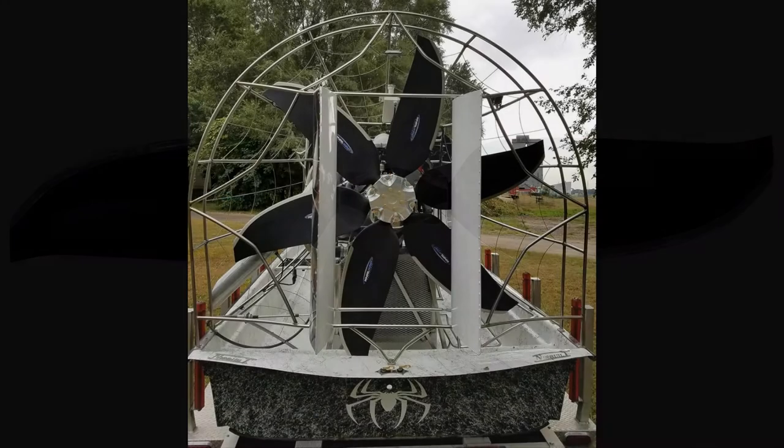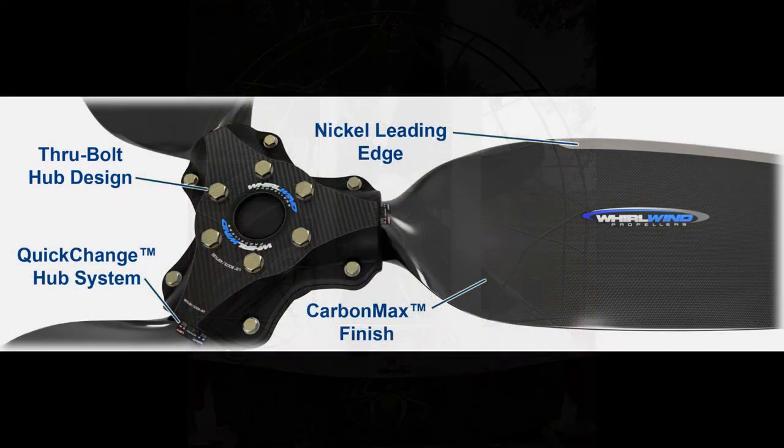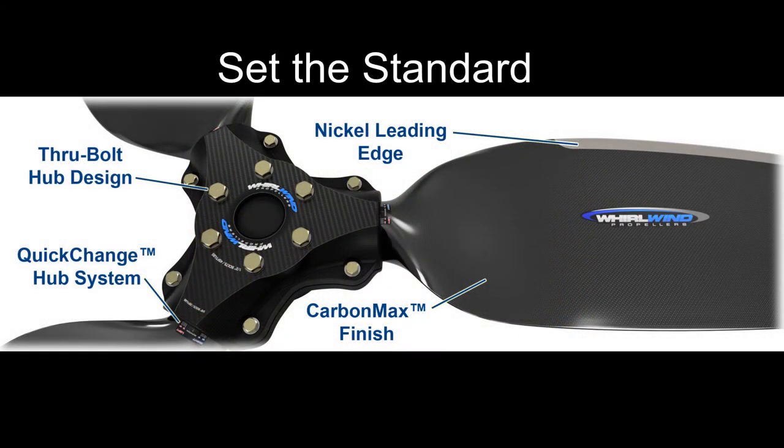We also carry propellers for automotive engines upwards of 1,000 horsepower with left or right-hand rotation for any gear reduction out there. Whirlwind has been setting the standard in propeller manufacturing since 1995 with our electroform nickel-leading edge.